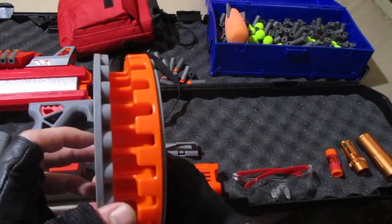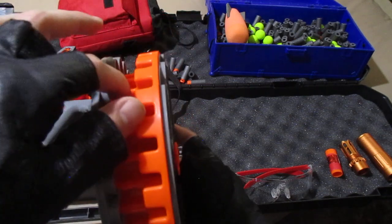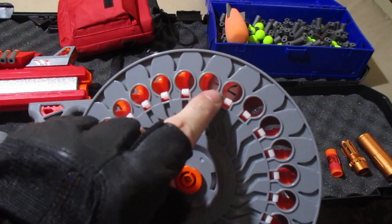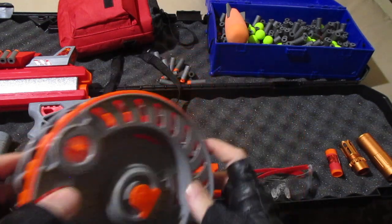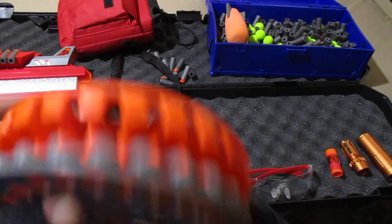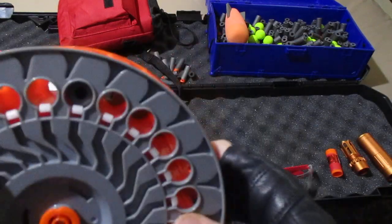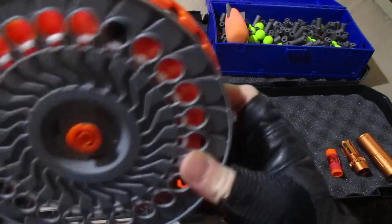We've got our drum here — very innovative short dart drum design. You drop them in here and it holds two. Because of these right here, they're not going to slide around or slot out. I did notice that these Adventure Force short darts tend to be a little more jiggly in here than the Dart Zone max darts that it comes with, but they still fire just fine and they're not going to fall out.